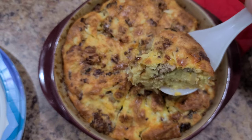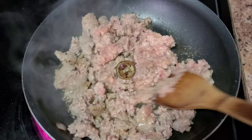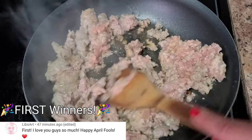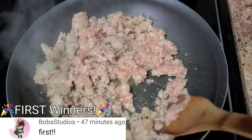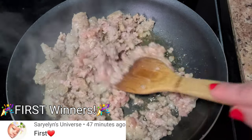Let's go ahead and start making this egg bake so you'll have the recipe for your family. I first start by browning one pound of ground sausage. I don't buy the flavored kind — I try to find mild sausage so it's not too spicy or doesn't have too much of a kick in the egg bake.